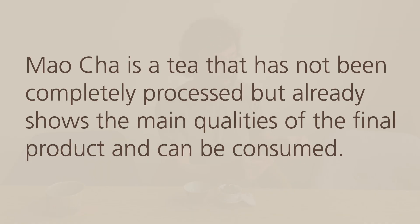So, mao cha is a tea that has not been completely processed, but already shows the main qualities of the final product and can be consumed. The fact that it shows the main qualities is very important — the main characteristics of the final product, of the jing cha, are already present in the mao cha. But it's not completely finished.